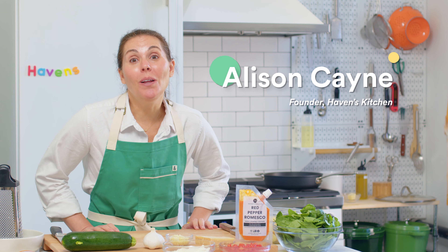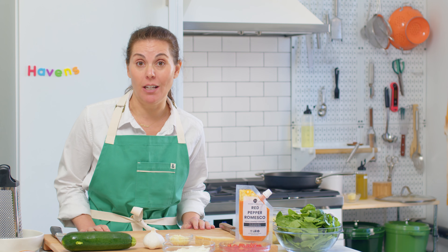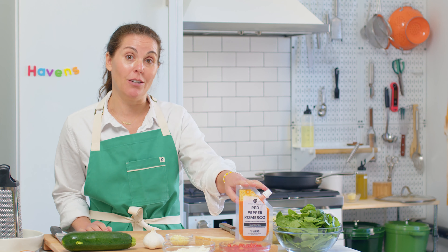Hi, I'm Ali and welcome back to Haven's Kitchen. Today I'm going to be making vegetarian skillet stuffed shells. It's a one-pot dish loaded with all sorts of veggies and packed with flavor thanks to our romesco sauce.